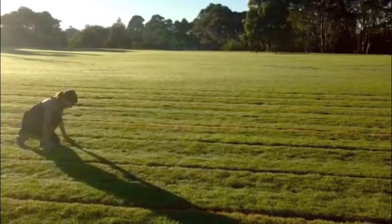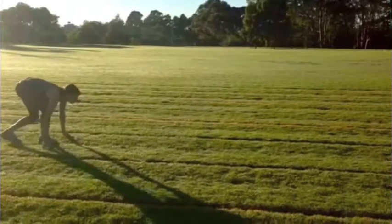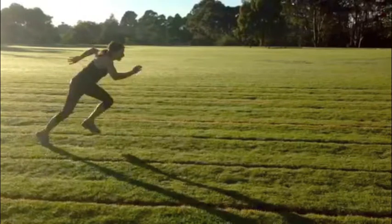Beginning the sprint in the crouch start, the hands should be shoulder width apart and the rear knee should be opposite the front foot. The participant will then raise their hips above shoulder height whilst the shoulders move forward over the hand. As the starter begins the race, the participant will drive hard off the blocks, pushing their head and shoulders out.